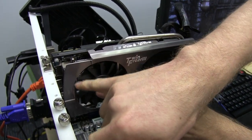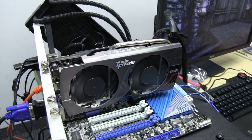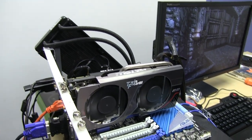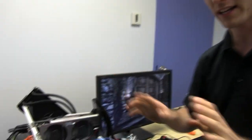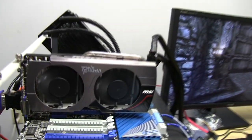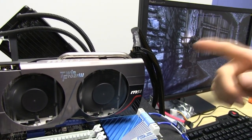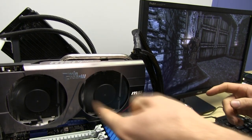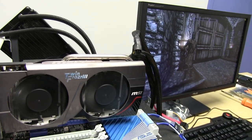It has propeller blade fans, where the shape as well as the coating on the tips makes it push more air. It's extremely quiet — you can see we're running a game right now, and even then it's like inaudible. You can't even hear the thing. But it's missing the dust removal tech where the fans counter-spin and remove some dust from the heat sink before it starts.